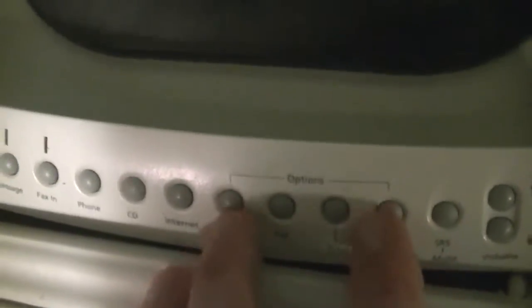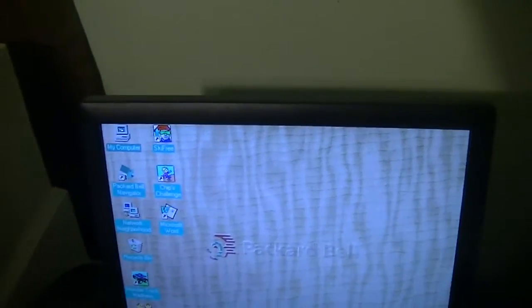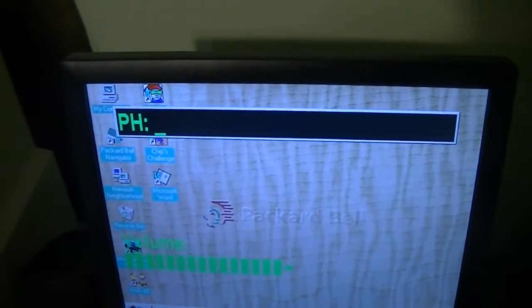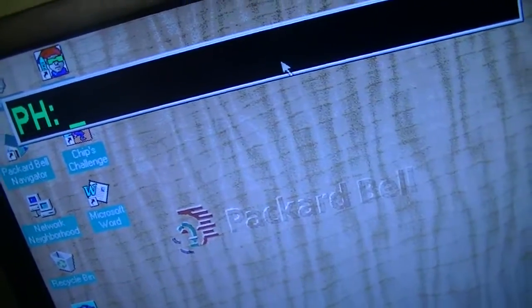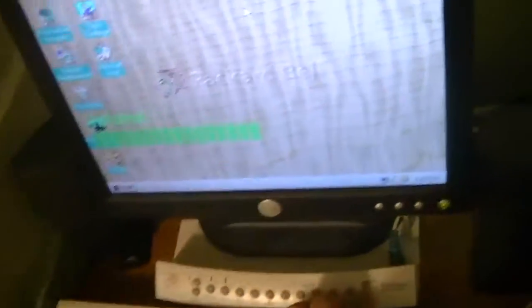I'm not sure what this options button does — I guess we can find out. Well, it did something. No clue what that is. As you can see, I was playing with the volume buttons, and you get a little bar on screen that you would also get on the Fast Media Remote.